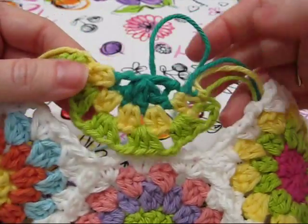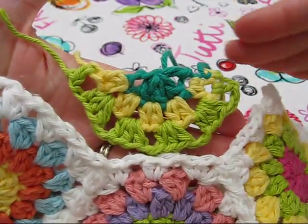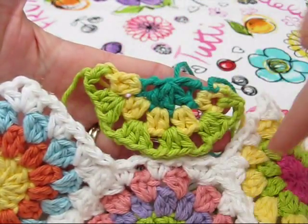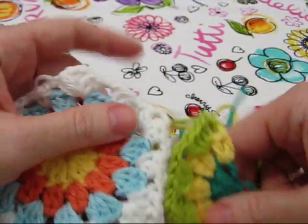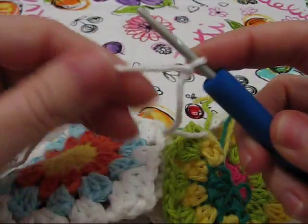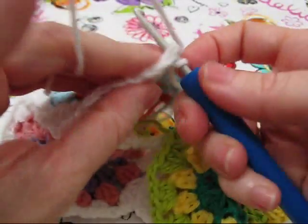The next step in this process is to connect our half hex to our bag to create the flat top. We're going to start connecting at this corner and work our way around and then go across the top. Let's start in this corner — take your yarn, attach it to your hook with a slip knot, then we're going to